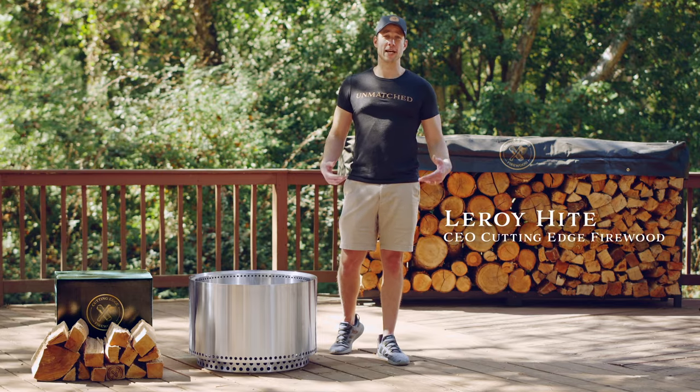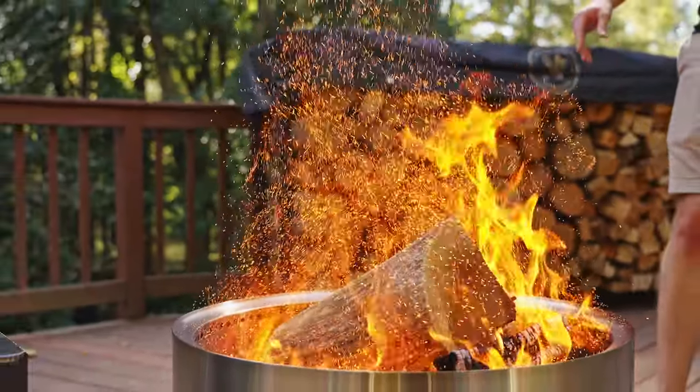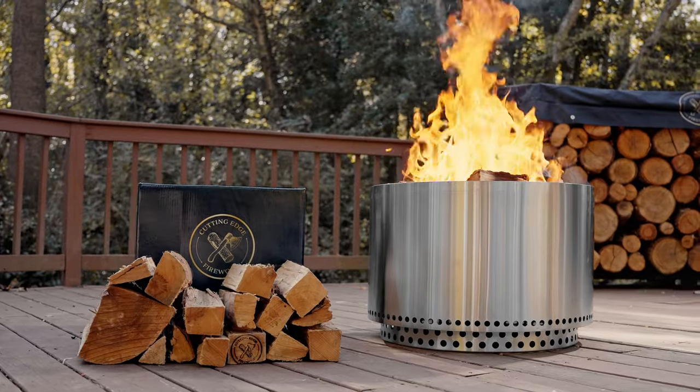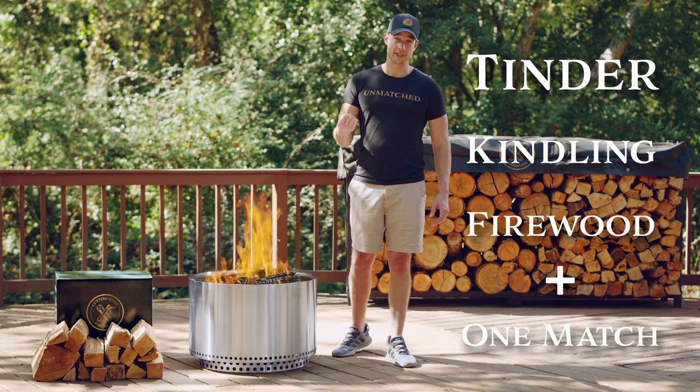Hey, I'm Leroy. Today, I'm going to show you how to start a fire in a fire pit. All you need to start a fire is tinder, kindling, firewood, and a single match.